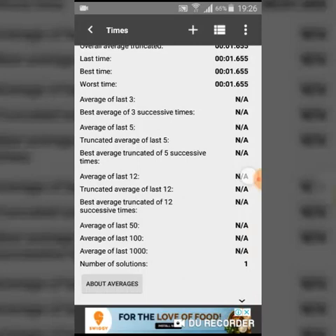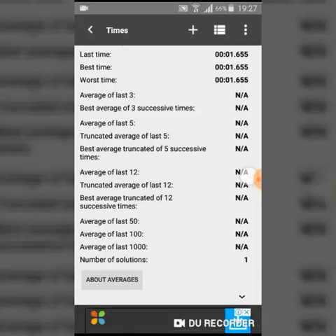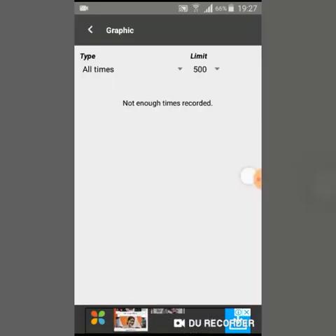This timer records your solves and gives you best time, worst time, average of three, average of five, and truncated average of five — which removes the best and worst solve and takes the mean of the remaining three. It also gives you average of fifty, average of a hundred, average of a thousand, and shows you the total number of solutions you have done and your statistics.